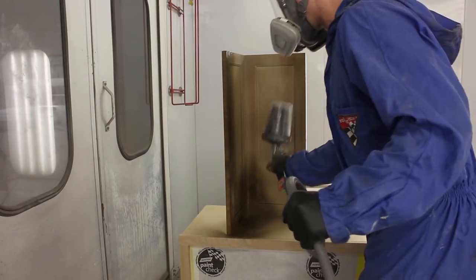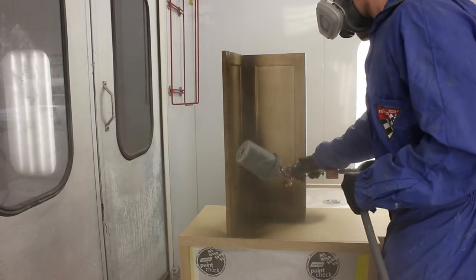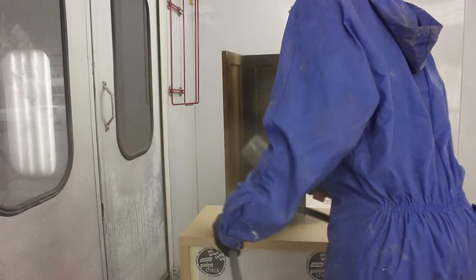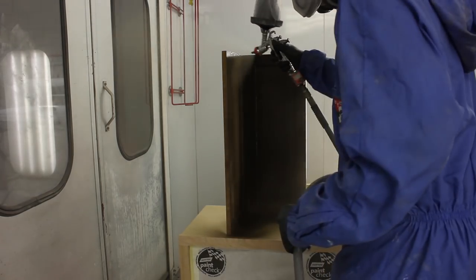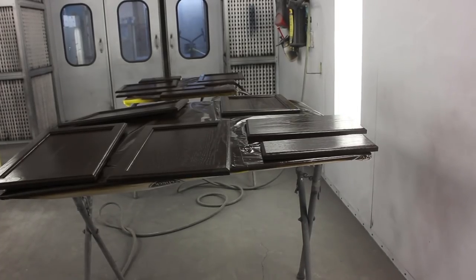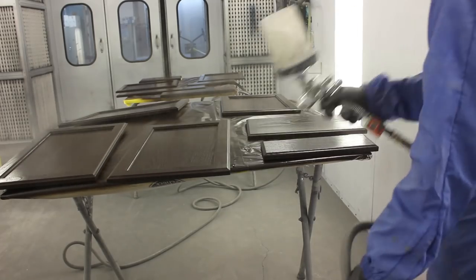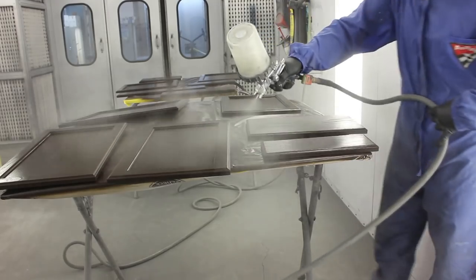There's not a ton to talk about on this job — pretty well just spraying away. It's a solid color, pretty straightforward and easy to apply. After the fact we're going to apply a matte clear so we have a nice surface to clean off, because if we just left the base coat as-is, cleaning would be difficult and it wouldn't have the proper gloss level — it would have more of a sheen. The flat clear will bring the gloss level lower and give you a cleanable surface.